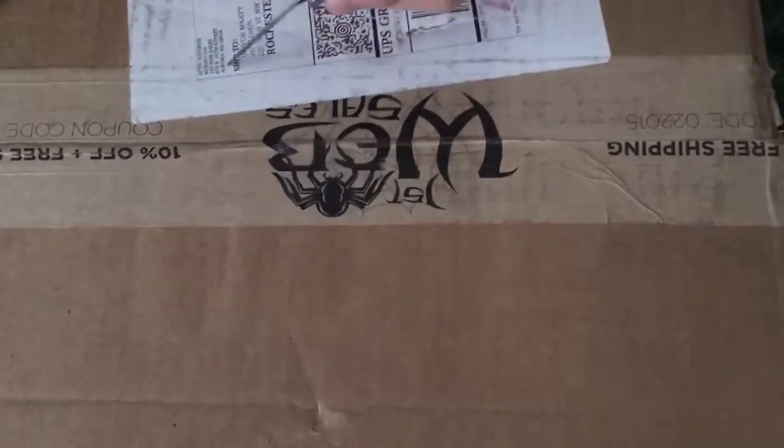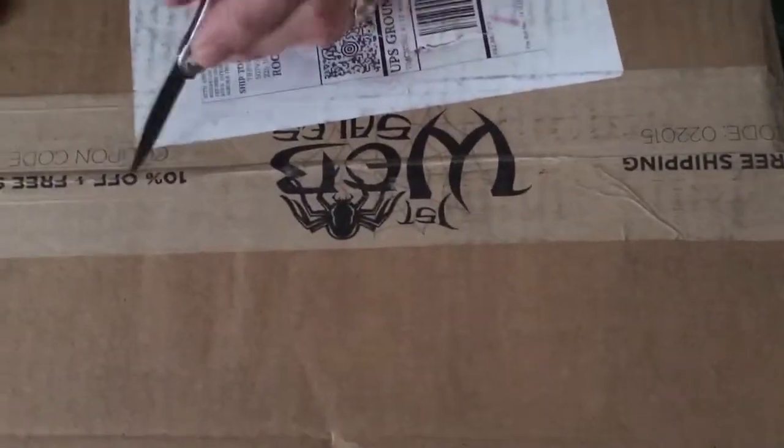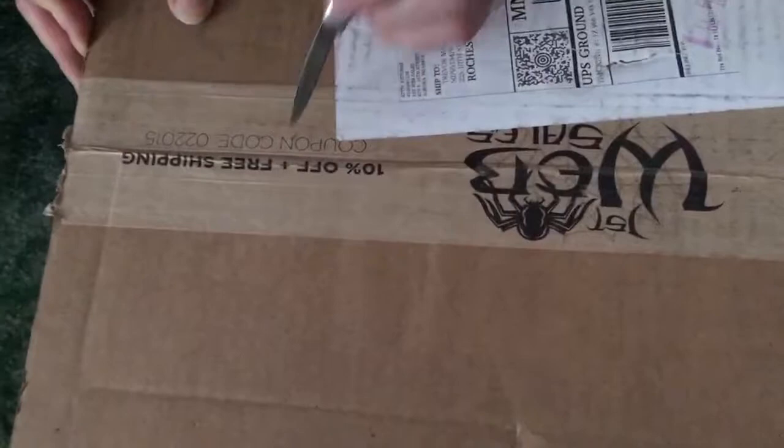You can see that it says First Web Sales, there's a big spider on it. 10% off or free shipping — we got free shipping because at a certain point they go, okay, well this sucker bought a lot, he spent a lot of money, so they'll just give him free shipping.